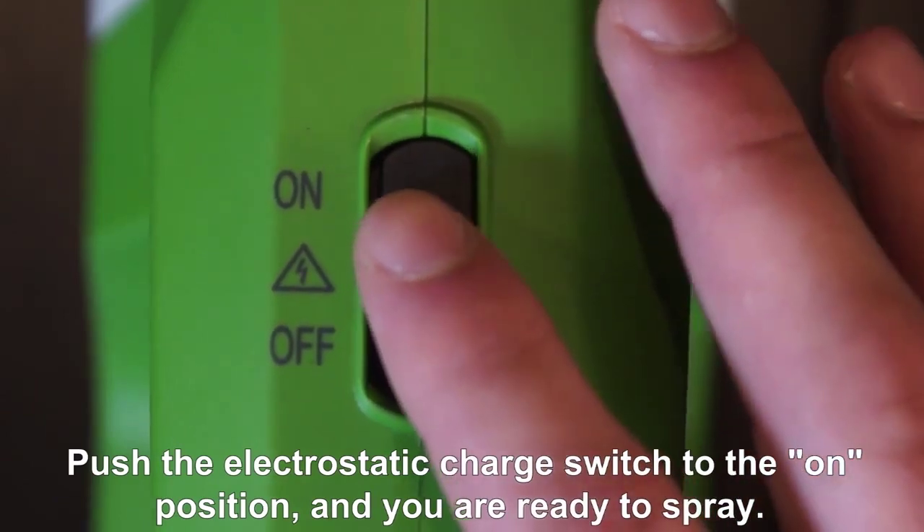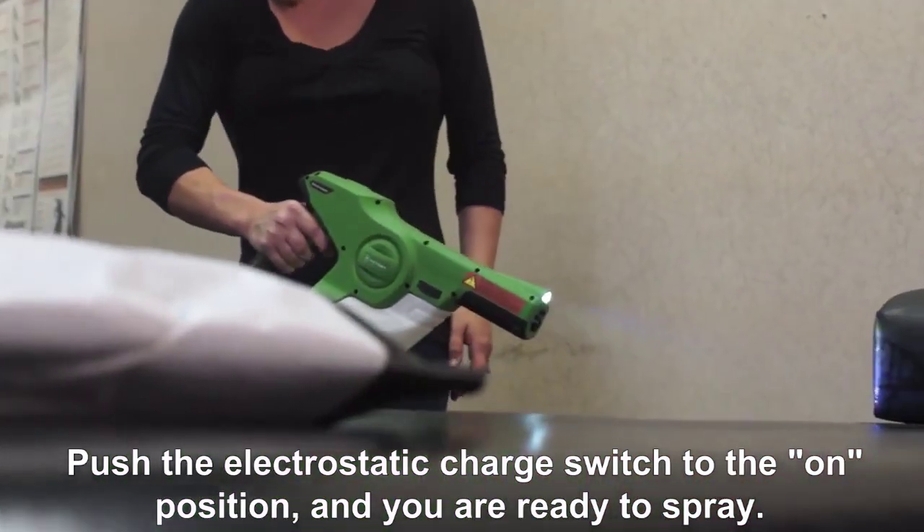Push the electrostatic charge switch to the on position and you're ready to spray.